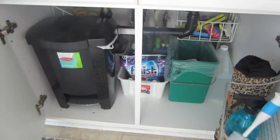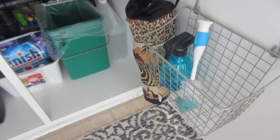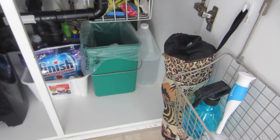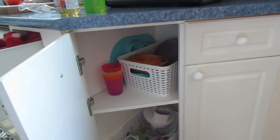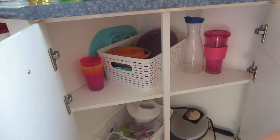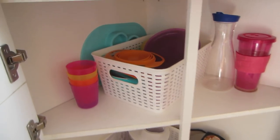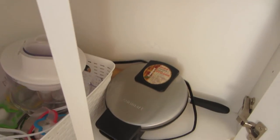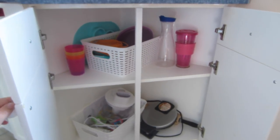Under the sink I have my garbage, cleaning products, and sponges. I made an organization video on that too because it was a real big mess — now it's more functional and organized. In the corner cupboard I placed dollar store baskets to keep it organized. I put my kids' plates and cups in there so my son can grab for himself, and I also have some extra baking stuff, a mixer, and a waffle maker in there.